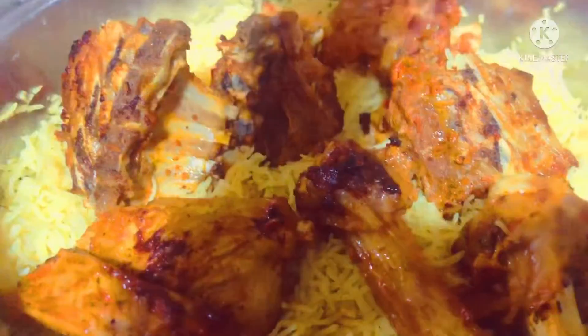Hi friends, as-salamu alaikum, welcome to all of you. Today, I am going to make a recipe for you.